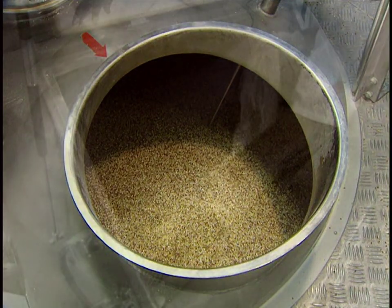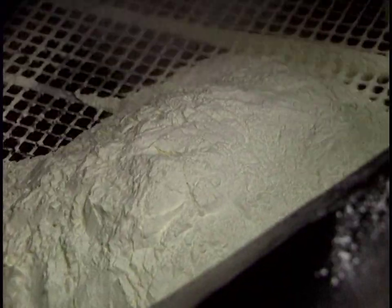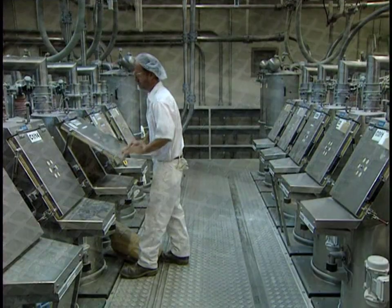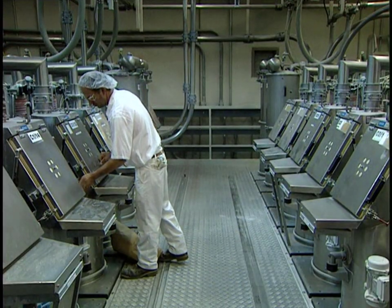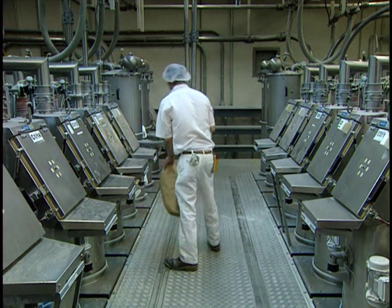Multi-grain bread is made from several ingredients such as flaxseed, buckwheat, soy, and millet. This protective grill prevents foreign matter from accidentally falling into the recipe mix — a recipe that calls for half a ton of flour. The ingredients, ground in a mill, are kept in 36 enormous containers.